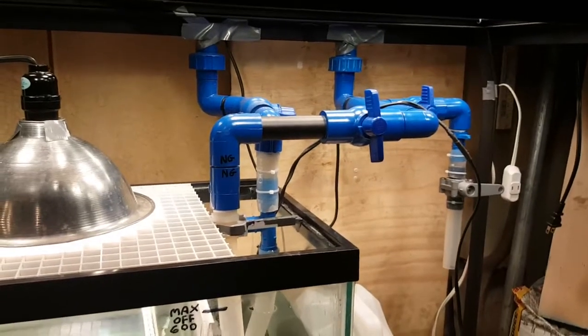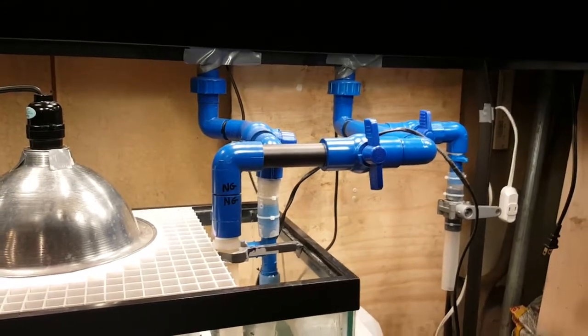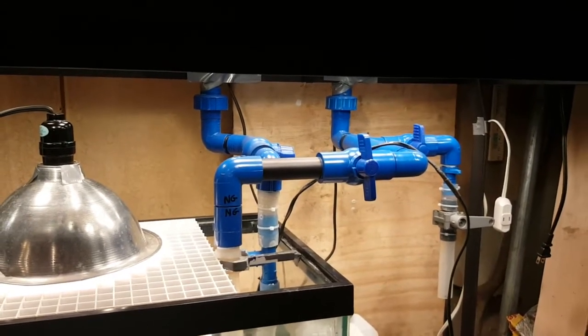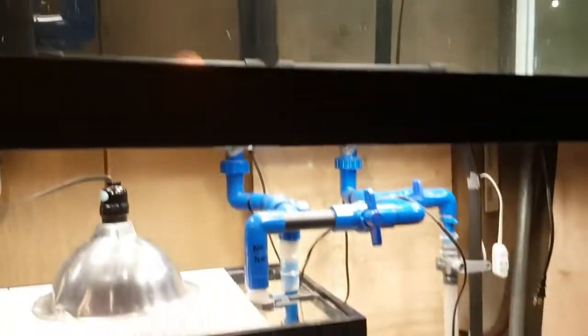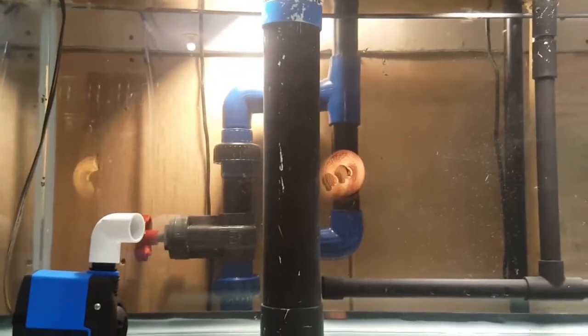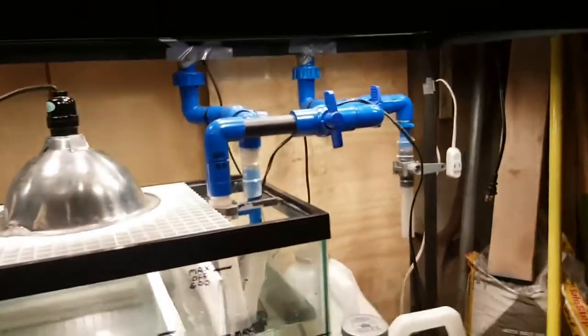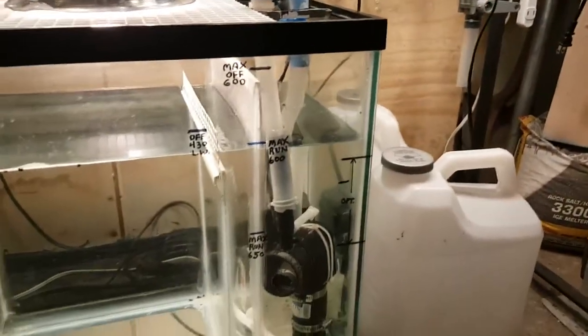Since I just proved that the 1-inch thin wall overflow could not handle 600 gallons an hour and would in fact overflow the tank, I figured I'd do another test and prove that this overflow, which is made from one and a quarter inch PVC, can easily flow 600 gallons an hour.